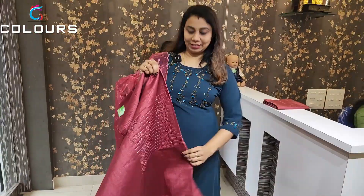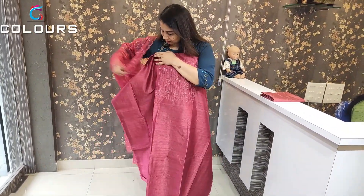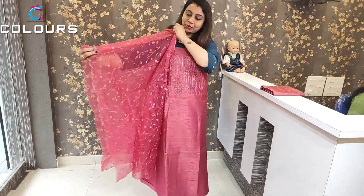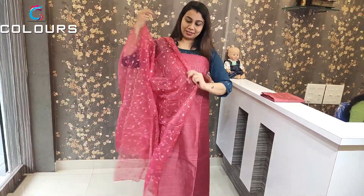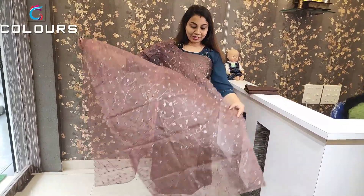All those colors are beautiful. The coffee brown shade is priced at ₹1485. All the nice colors are available in the shop.